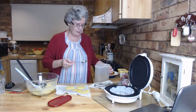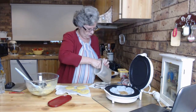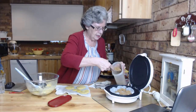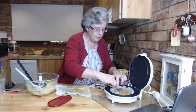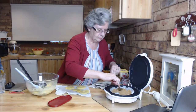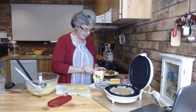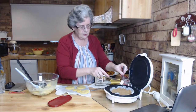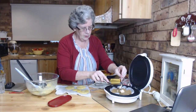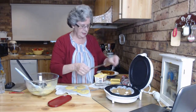Two - maybe three - good dessert spoonfuls of brown sugar in the base. Just spread it around. Then you're going to dot that with a little bit of butter. I took some off a teaspoon and just dropped it on - you don't need a lot. Just spread it around a bit, because I figure there's enough fat in the cake already.